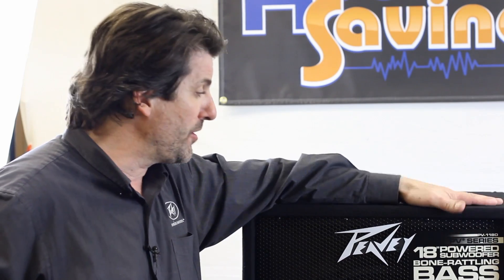If you want an 18-inch powered sub, you're going to probably spend twice as much money and have twice as much weight, and you won't be able to get it in the back of your car or your trunk either. With this, you can, and it's a great little bass.